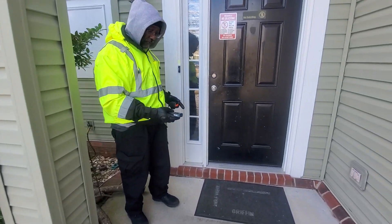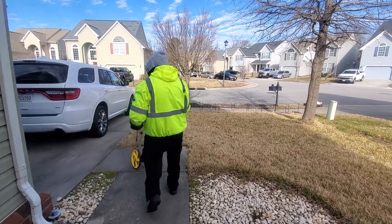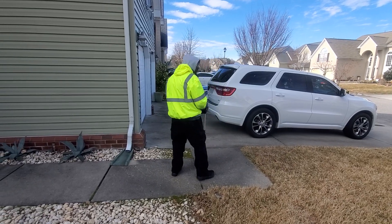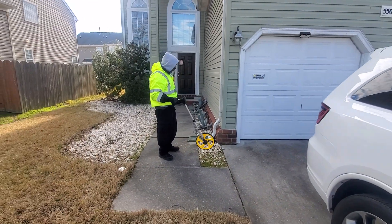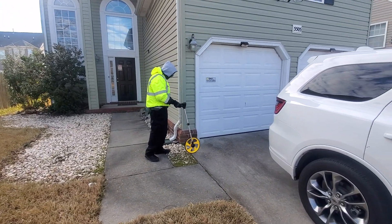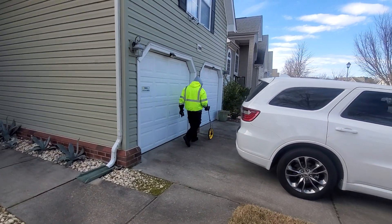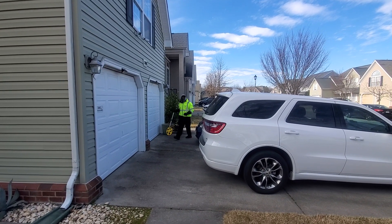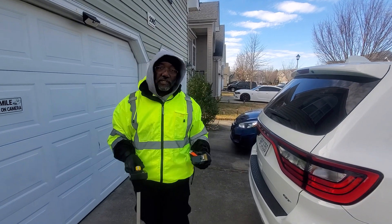Now how I go about using the wheel — so with the wheel, if I'm measuring the garage, I'm just lining up at the end here and then I'll just run it. And what that tells me is I got 20 feet six inches.